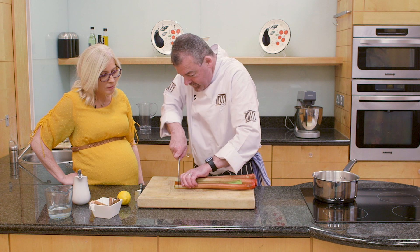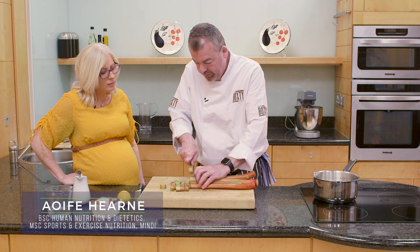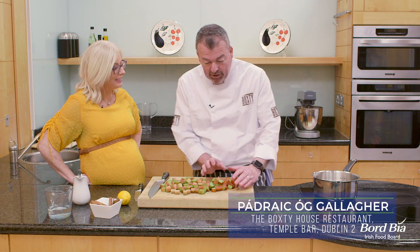We're going to chop these into just little cubes, little chunks — about a centimetre. You want them even so they're going to cook out even. They're really high in calcium, actually.